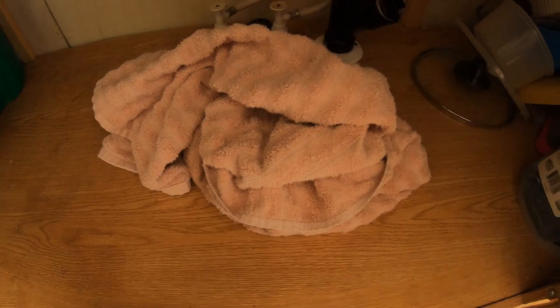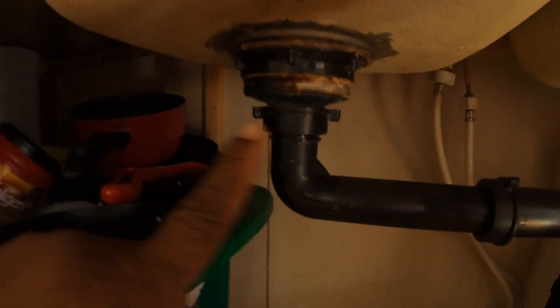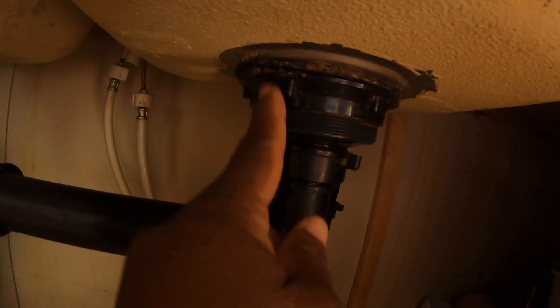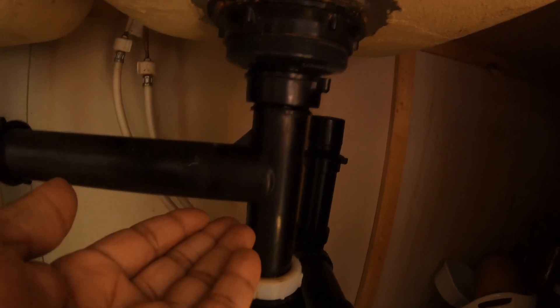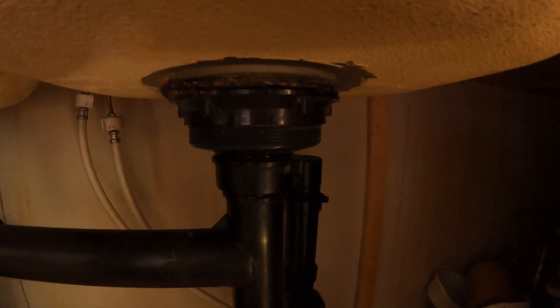I have my little towel down here and then we're gonna get started on this plumbing. Right now this one is not leaking but it looks bad, while this other one is leaking from right up here. The guy said with the seal I wouldn't have to do much — it should be able to come down, pull off, and just slide. It'll be so simple. Let me go eat and then we'll come back.